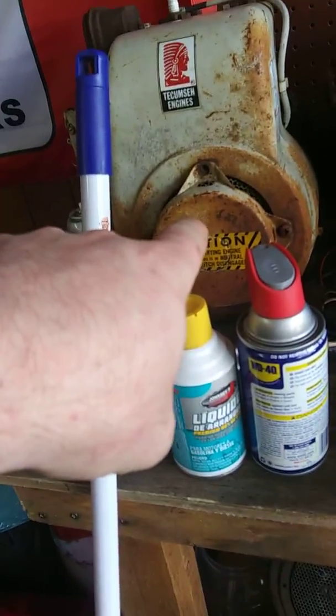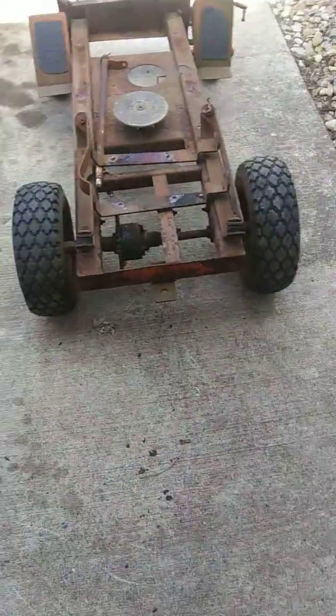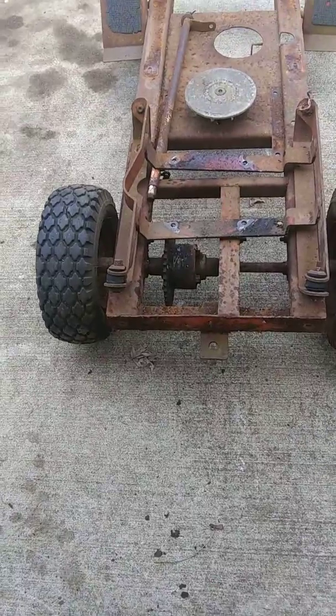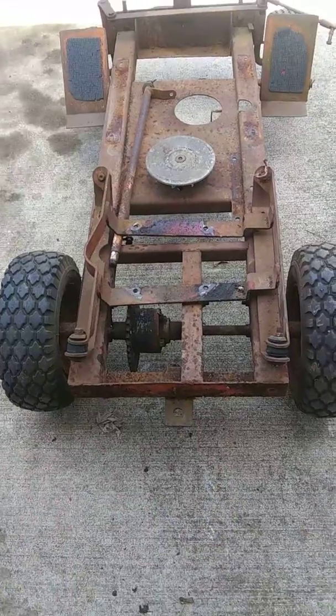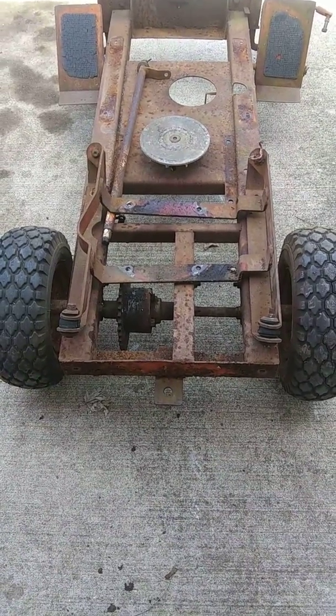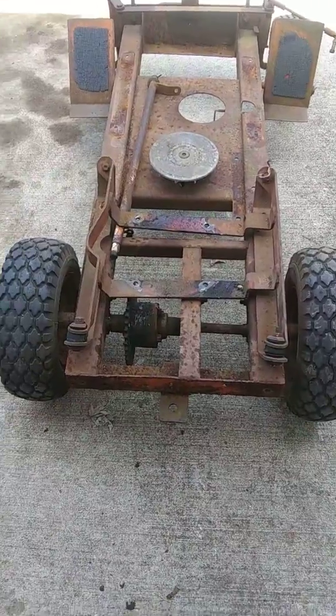Ended up pulling the engine mount off this motor — pulled the engine mount off that engine. This engine here is going to be the one that I'm going to use. I got the frame ready to go out to blasting, have them media blast it. Hoping they can get it done today so I can start painting it tonight.